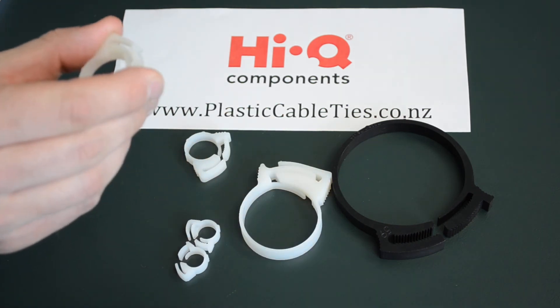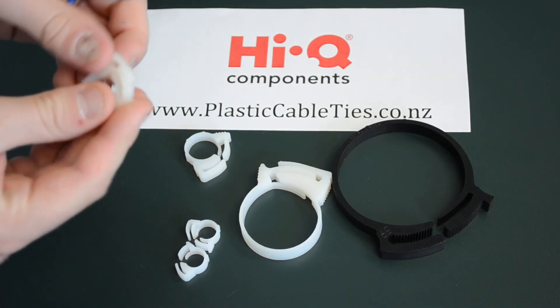As you can see here they're very easily pushed together and just as easily released.